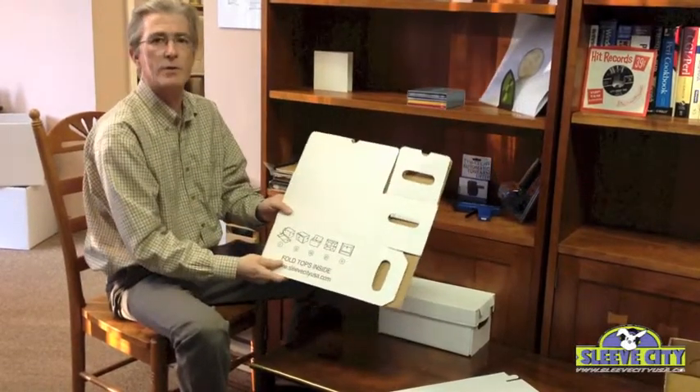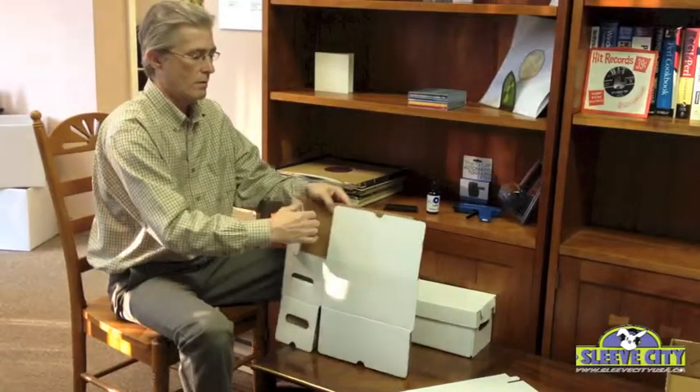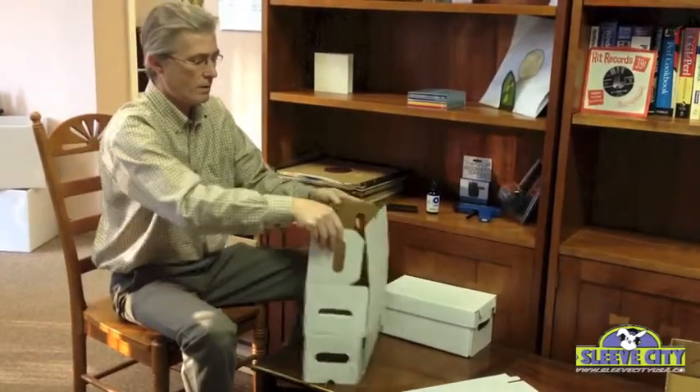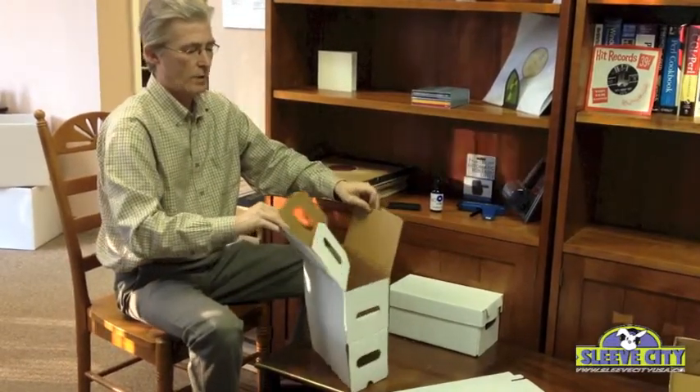The part with these vague directions is the bottom of the box and that's where we're going to start. Open the box up and you'll see that we have three flaps here and then one flap here.